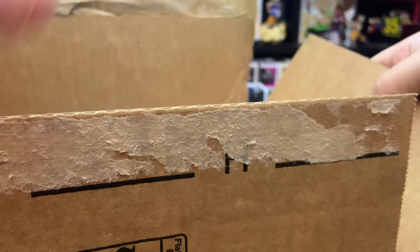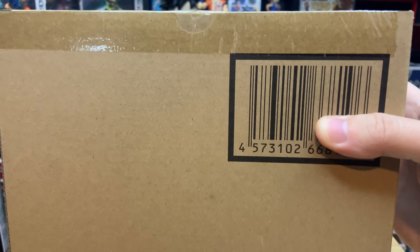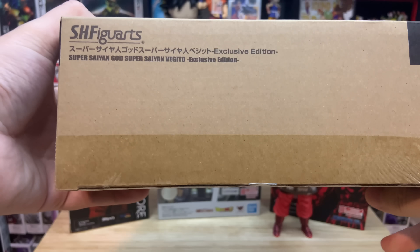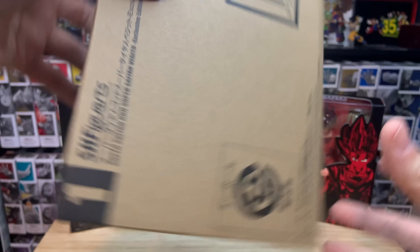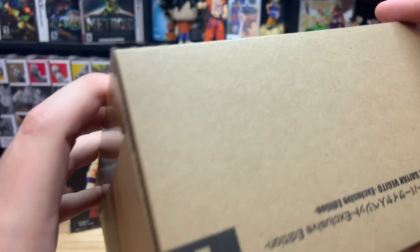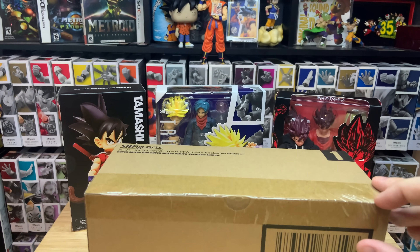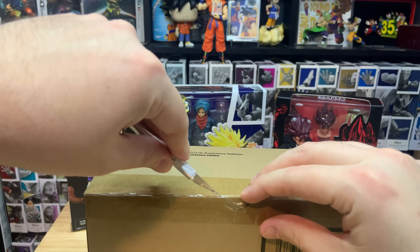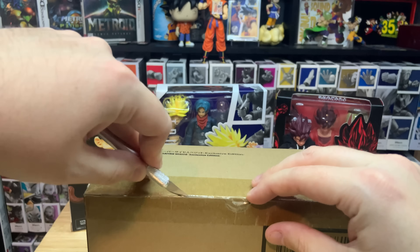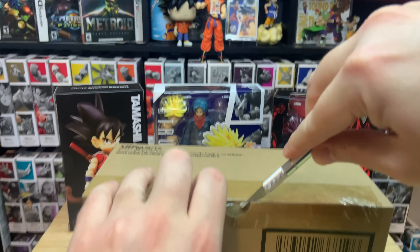Here's the first one — it's a big box, so you guys can probably guess what it is. It is the Vegito exclusive from New York Comic-Con. I'm going to open it up — it's sealed still, hasn't been opened at all. We'll do separate reviews on all of this stuff. Getting the Kid Goku — I'm still in shock about that. So thank you again. Let me open this up.